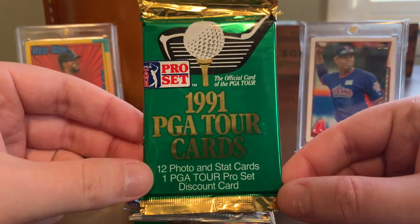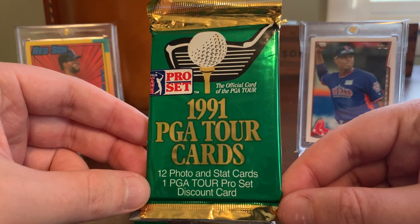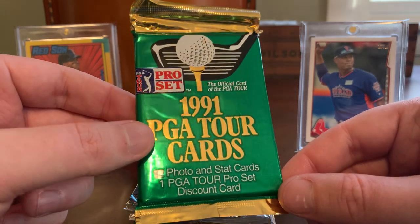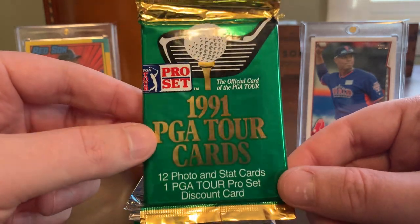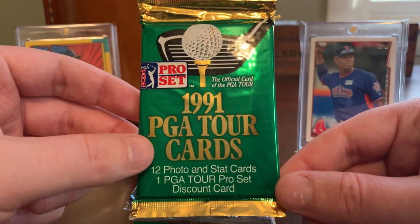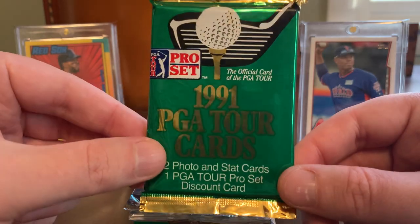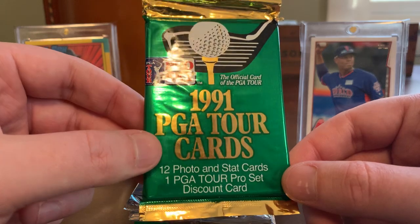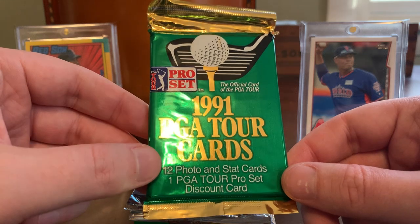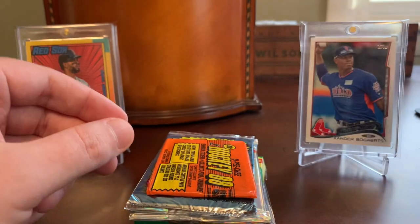Here's a PGA Tour pack from ProSet — 12 photo cards and a PGA Tour ProSet discount card. I actually do enjoy golf cards. I'm not much of a golfer other than the driving range and mini golf, but I admire the sport. I have a couple of slabbed golf cards in my collection that I'm planning to get to at some point on the channel. What I may do is save this and do an episode where I bust it open and show one of my slabbed golf cards along with it. And Caleb will know what this means — golf has a special meaning between he and I and a family member of mine, so it's pretty touching that he included this pack.